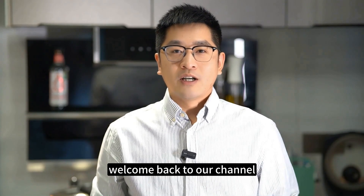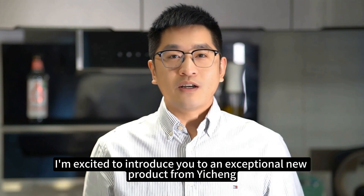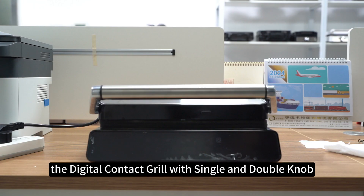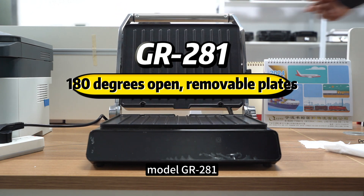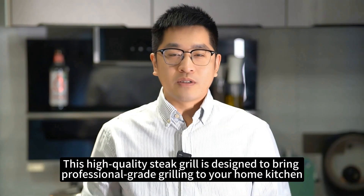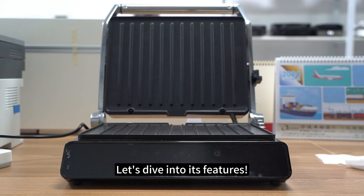Hello everyone, welcome back to our channel. Today, I'm excited to introduce you to an exceptional new product from Yixing, the digital contact grill with single and double knob, model Grandman S281. This high-quality steak grill is designed to bring professional-grade grilling to your home kitchen. Let's dive into its features.